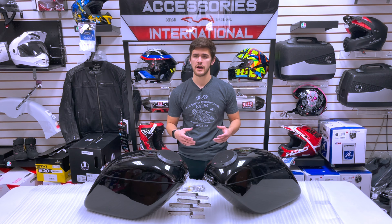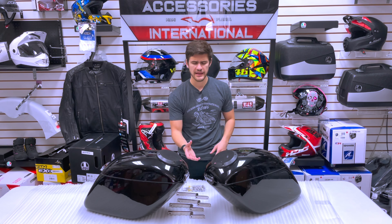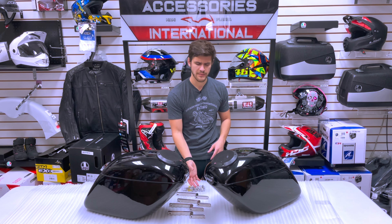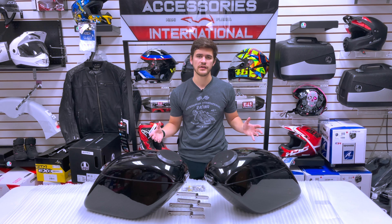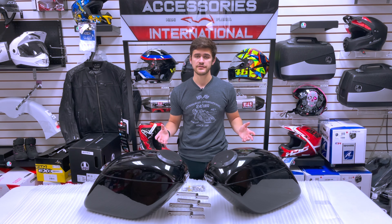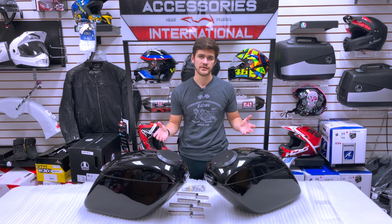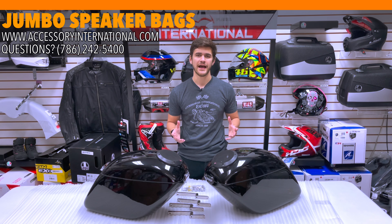In terms of the outside of the bags, we have steel hinges and steel latches and locks. It does have a key and lock mechanism so you can secure your belongings when leaving the bags unattended. The steel construction on the hinges and latches is finished in chrome, making it very durable, great looking, and long-lasting on your motorcycle.